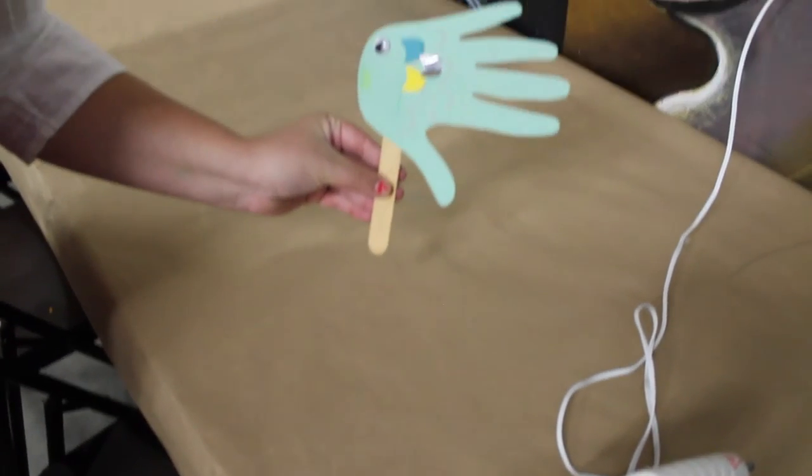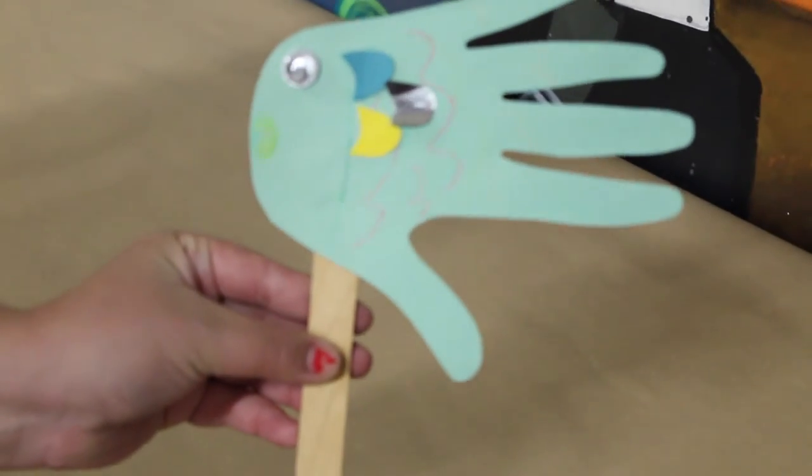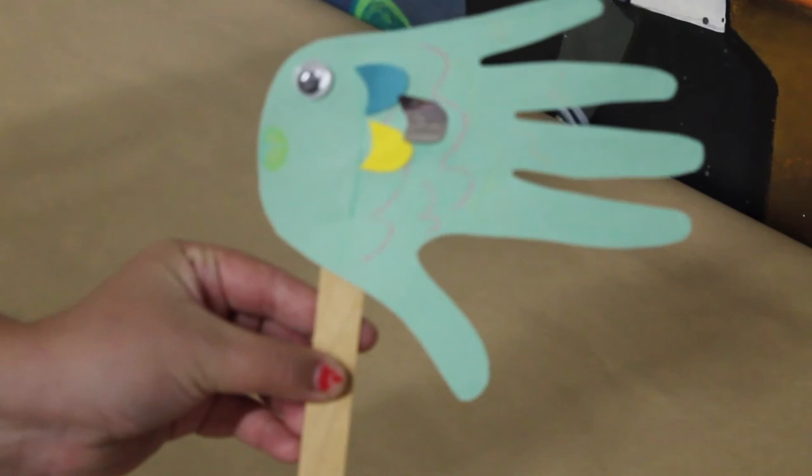And so that's the start of what their fish puppet will look like. I think they will enjoy it. And that is the end of the lesson.